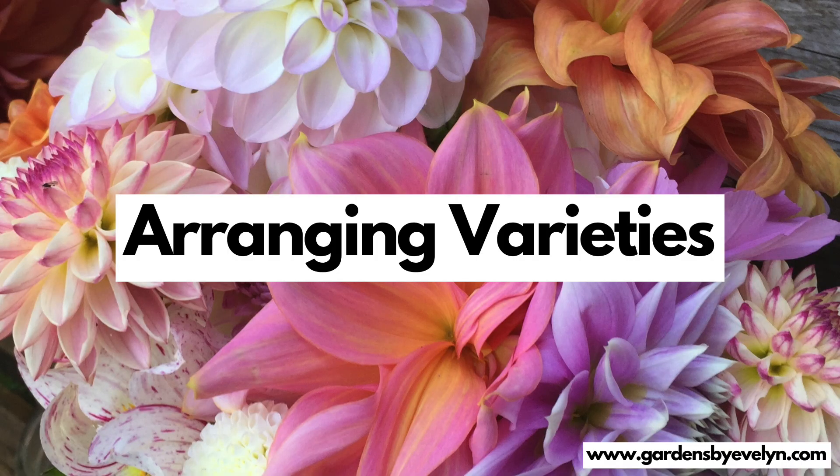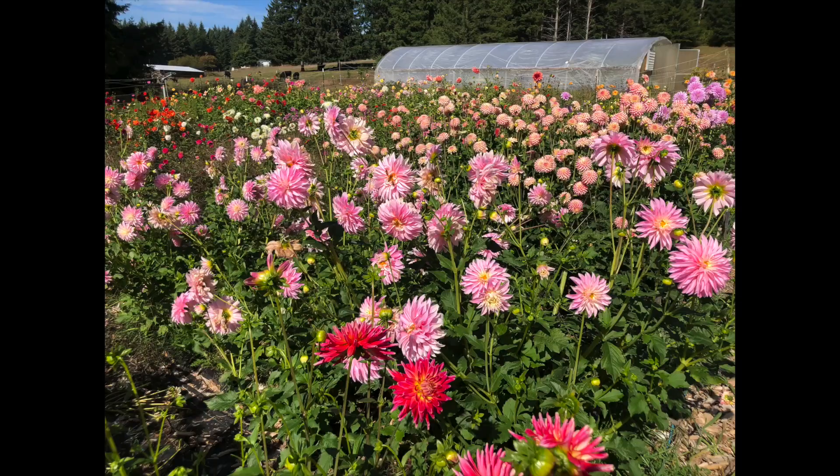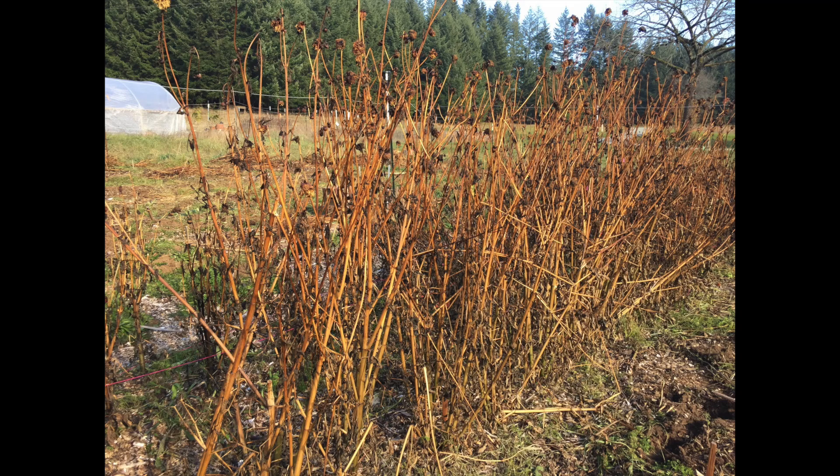Now let's talk about how to arrange the patch based on colors and varieties. The first couple of years I grew dahlias, I wanted a really colorful rainbow-randomized look, so I randomized all the tubers. It was absolutely beautiful but created a nightmare when digging up varieties, because I had to re-sort them and make sure every single plant was carefully labeled with its own individual tag. If any tag got lost, it was difficult to figure out what that variety was. Once dahlias are dormant, there's no way to identify them — so if keeping careful track of varieties is important to you, I don't recommend the randomizing method.